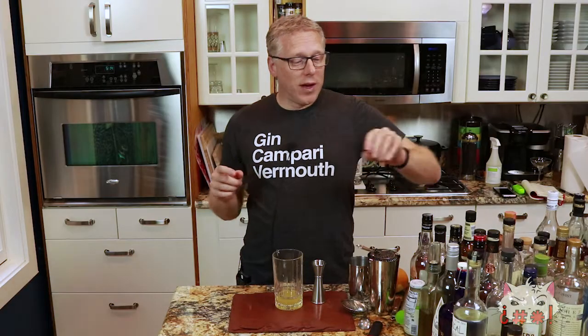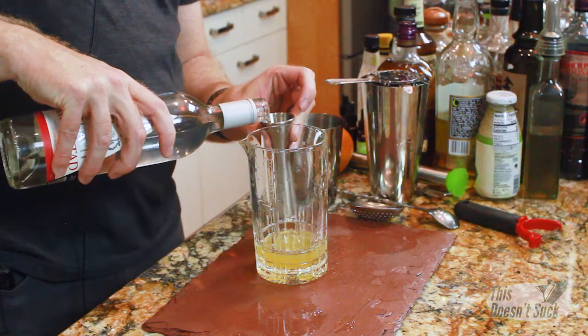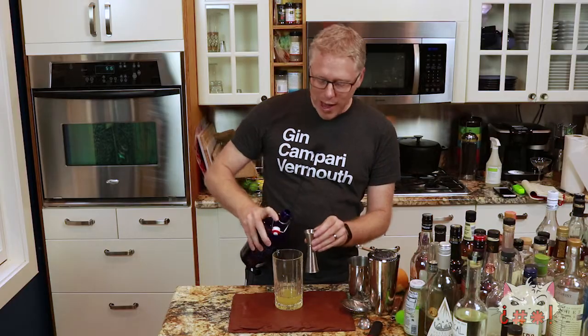Remember how I was talking about Aquavit? I'm gonna put half an ounce of Aquavit in here — maybe just a smidge more. Another liquor that can be hard to work with is Sotol, but we're gonna put some Sotol in here too. I love this Sotol — the Desert Door Sotol is great. We're gonna put half an ounce in here.